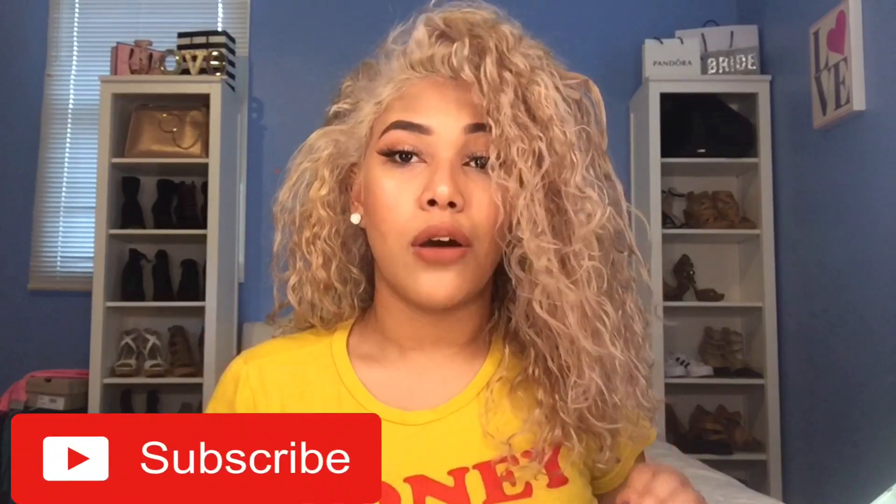Hey guys, welcome back to my channel. I am back again — I know I haven't posted in a long while, I've been really busy with things in my life. I'm actually going to be trying to post once or twice a week.